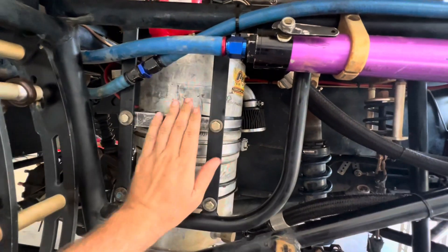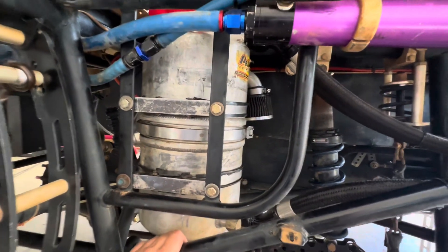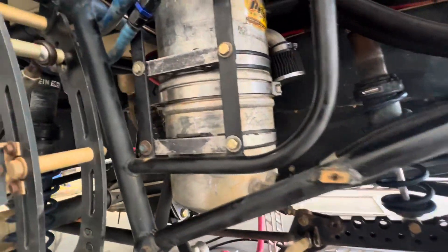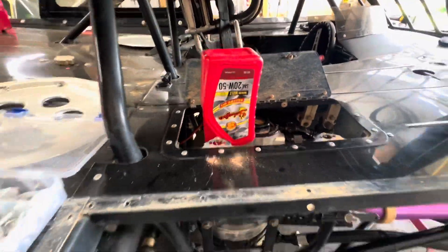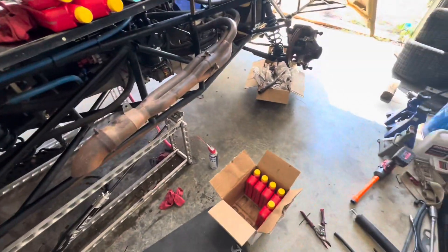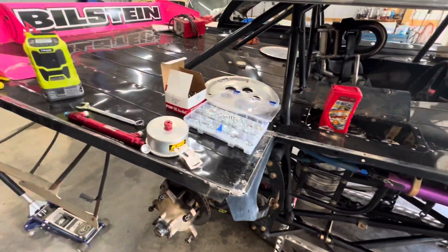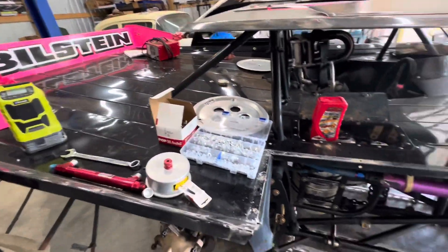Got our new mounts in today, so we hurried up and popped them on there. Got a fuel filter on there. We're filling it up right now with that good old Schaefer's — 14 quart system, that's how many we got, only got a few more to go. This thing is dirty, the shop is dirty, the shop is a mess. Got junk everywhere, but it'll be all right.